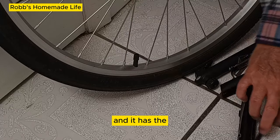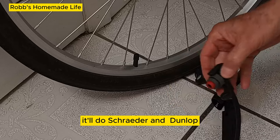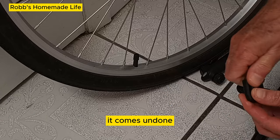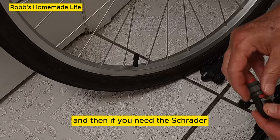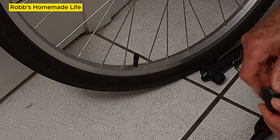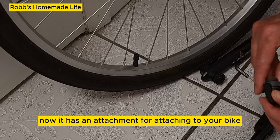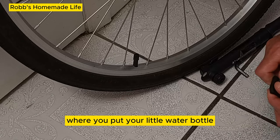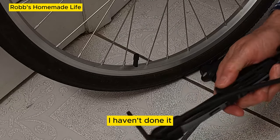It handles both Schrader and Dunlop valves. If you pull a screw on this part, it comes undone, and the other side has the Schrader hole. It also has an attachment for mounting to your bike where you put your water bottle, though I haven't used that.